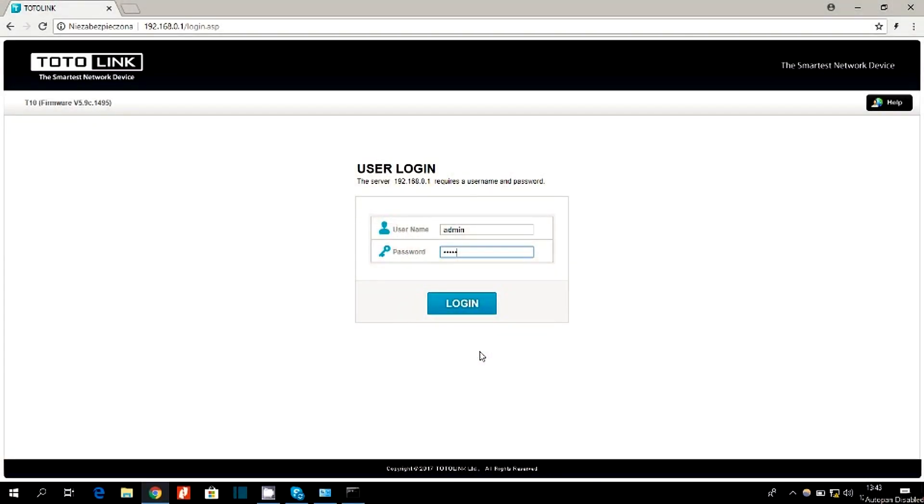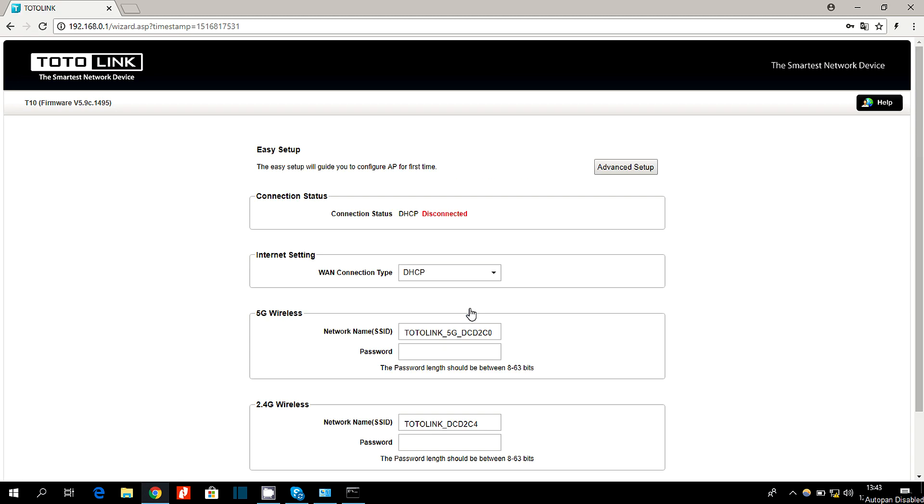Now I'll show you how to create a mesh network — it's very simple. First, plug all devices into electrical outlets. One of them must also be connected to your computer with a LAN cable, through the LAN port on the device and the LAN port on your computer. This is our main device, called the master. Leave the other two devices unchanged, but it is important that they are within one meter of the main device. Then enter the address of your main device into your web browser, just as you see right now.